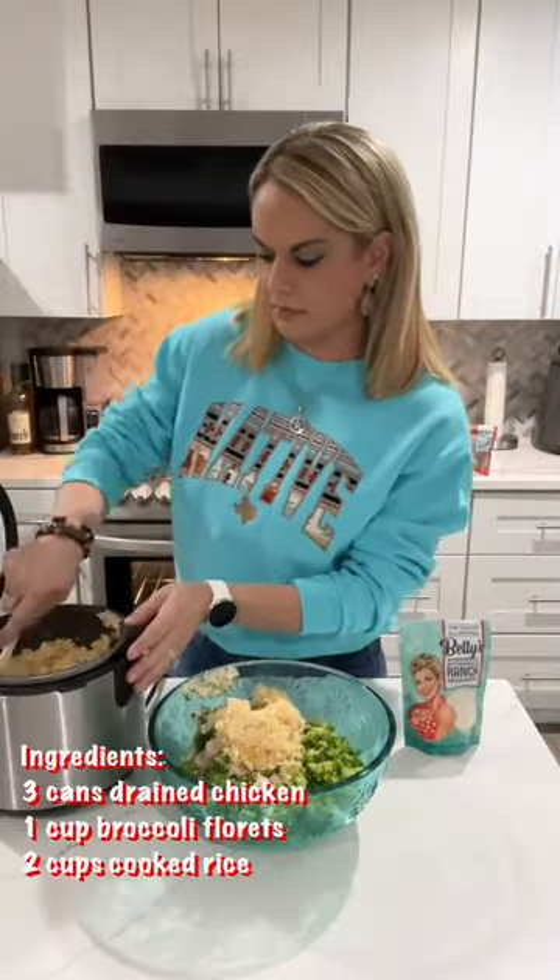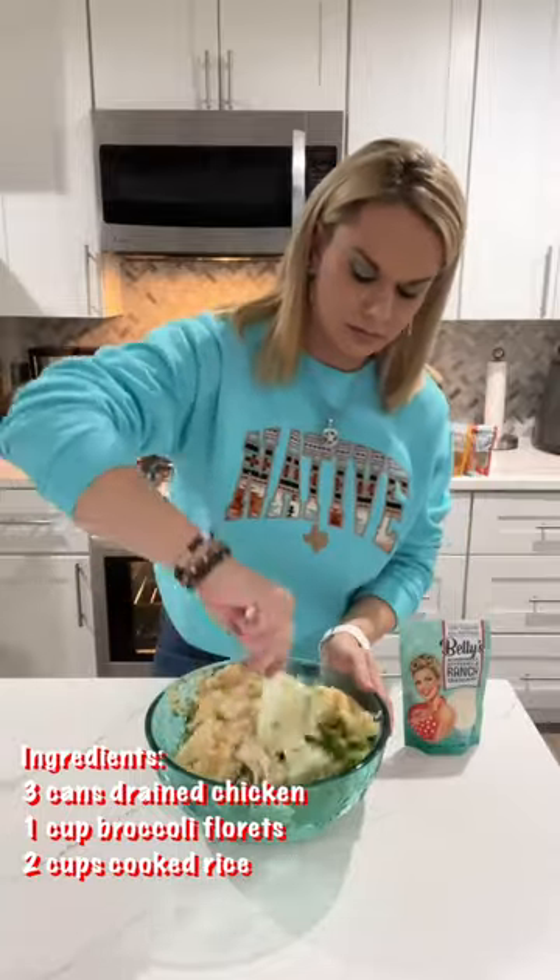Then mix in three cans of chicken, your thawed broccoli, and about a couple cups of cooked rice.